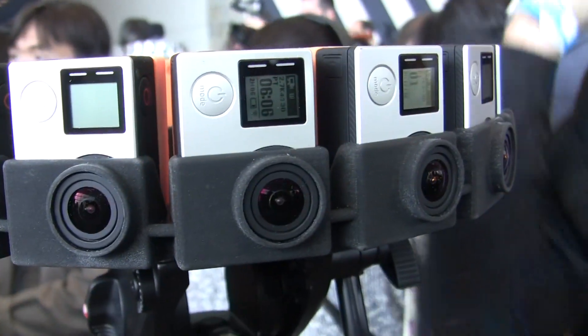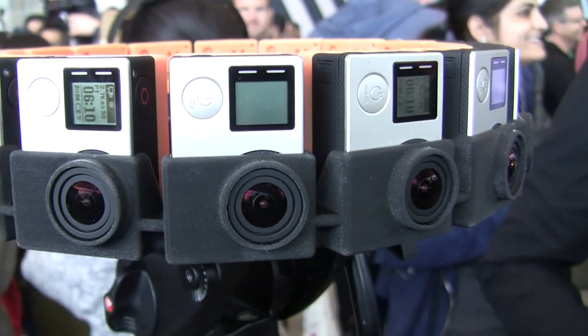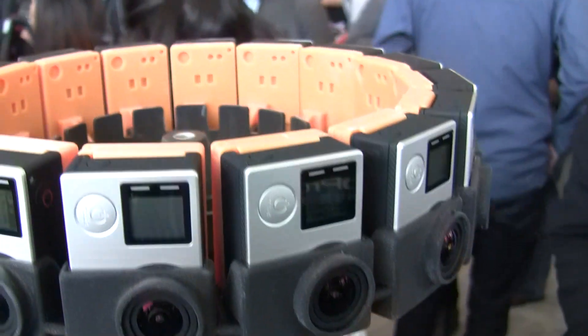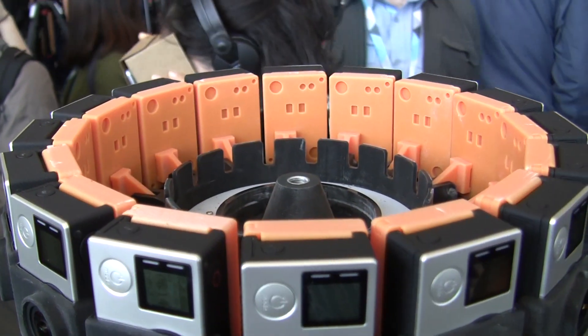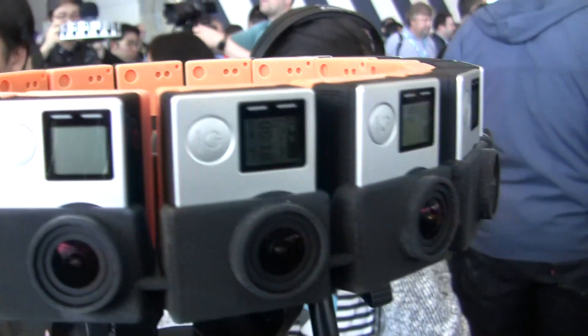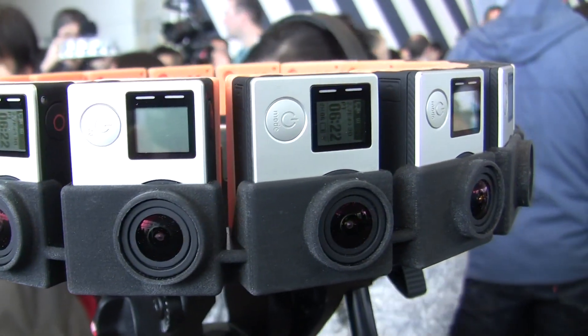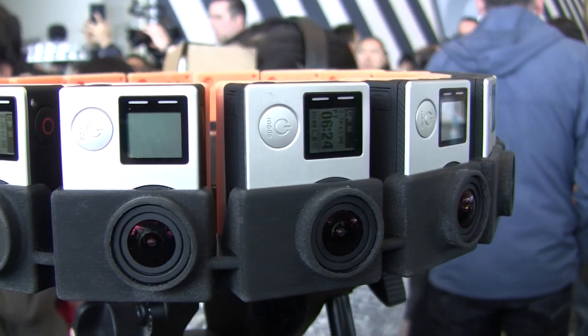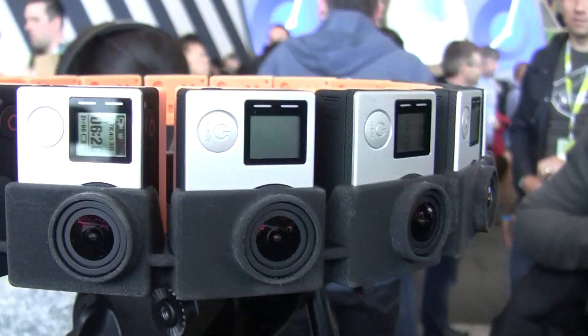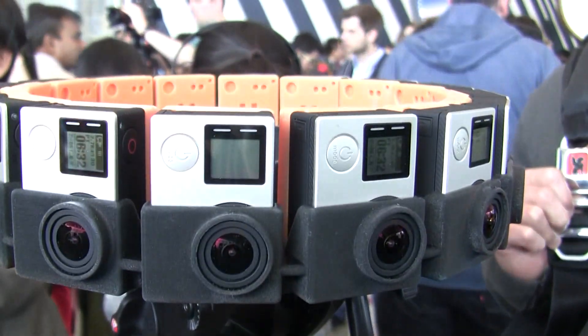Do we know what kind of price we're talking yet? It's still early — we're going to be doing an early access program for select content partners later this summer. Prices and details will be coming soon. Just assume it's 16 cameras plus the necessary technology — it's definitely not a stocking stuffer this year. It's something we want to make available to friends in Hollywood and YouTube creators to go out and make the cool stuff you saw on stage.